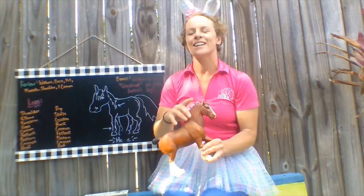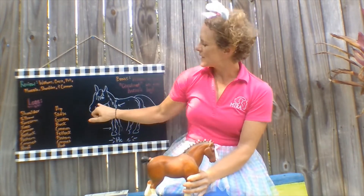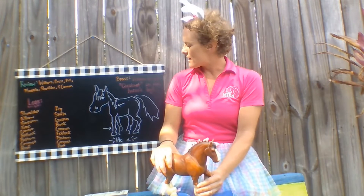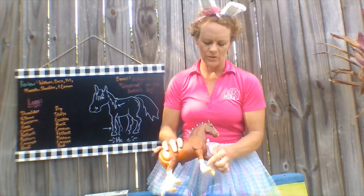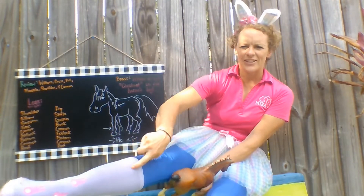The horse's muzzle — that's that nice soft fuzzy part of the horse's mouth area. And then we covered their shoulder and the cannon bone, which is that bone down here, or on us people, right there.